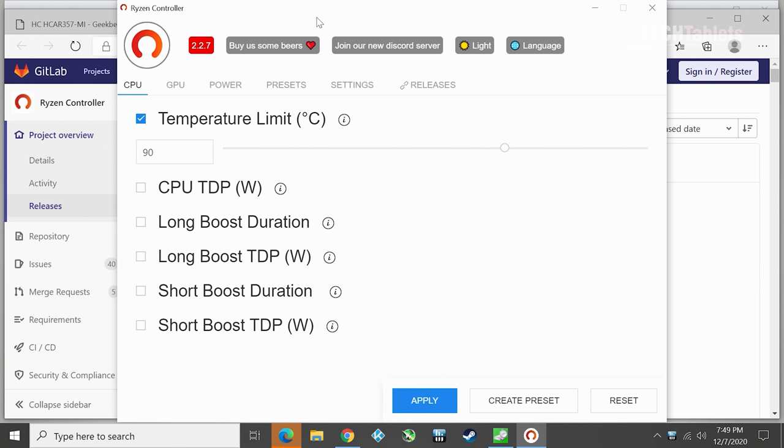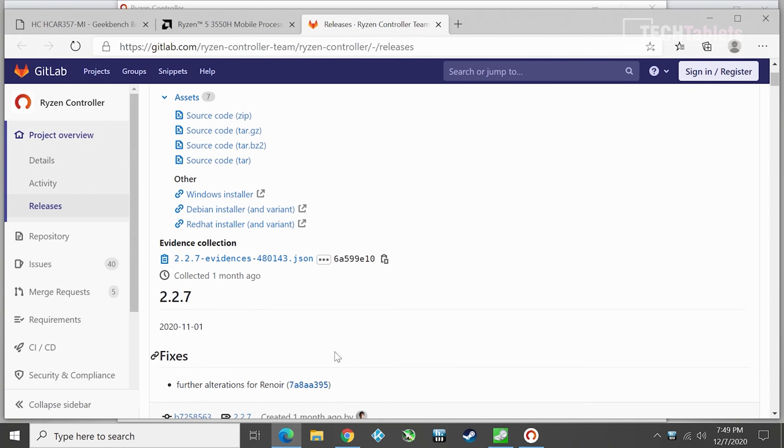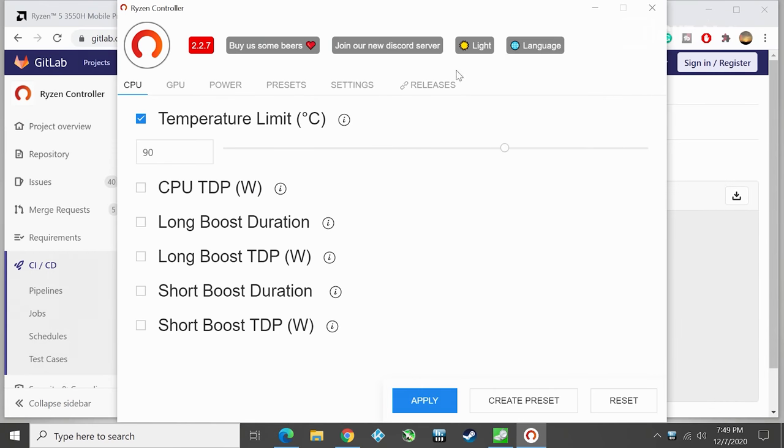The program we use for this is called Ryzen Controller - a third-party app, not endorsed by AMD. It allows us to tweak a lot of things, and some settings could cause damage. From my testing, the power supply at 65 watts only got up to about 43 watts under load, so there is headroom. It will increase temperatures and fan noise. Download it from the website for Windows or Linux, and use it to tweak up the power limit.